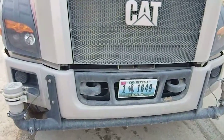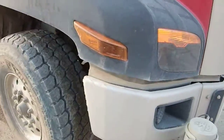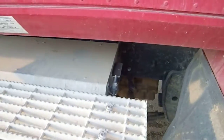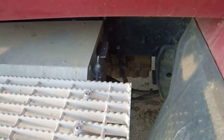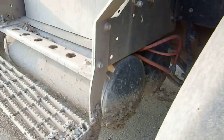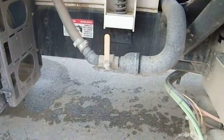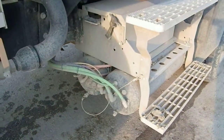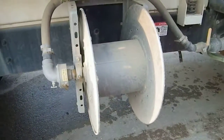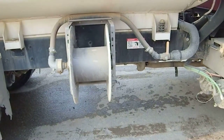These are the front sprayers — they're independently controlled. There's a battery box there, and air tanks. That connection would be for a fire hose, but it's not on there.